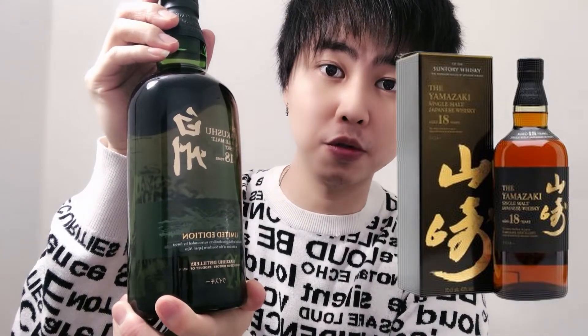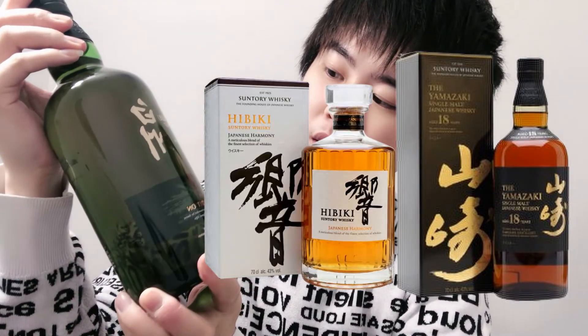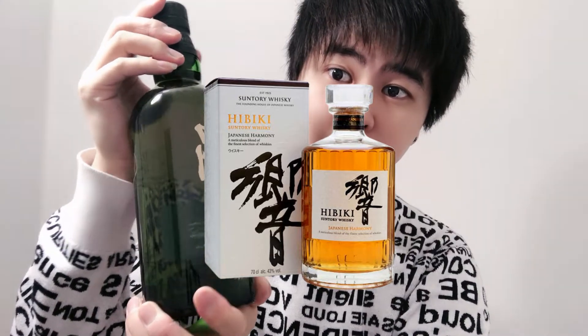Speaking of Hakushu, a lot of people may know that there's also Yamazaki and Hibiki. And those are the three major brands of the Japanese whiskeys.